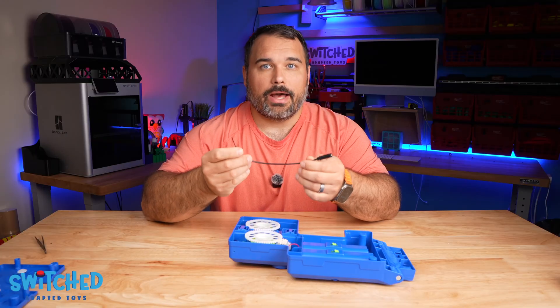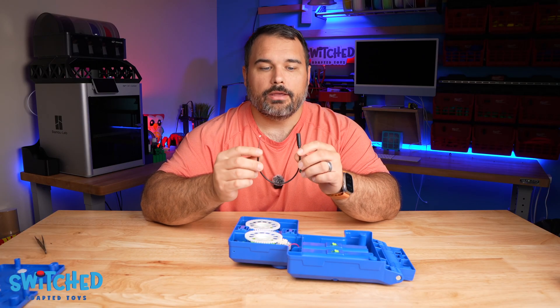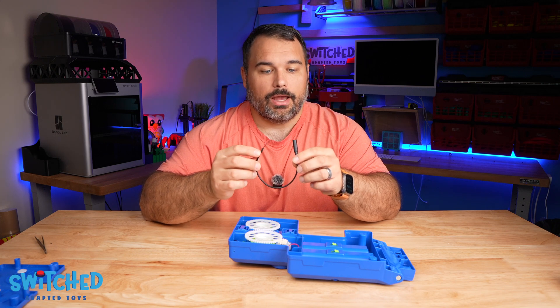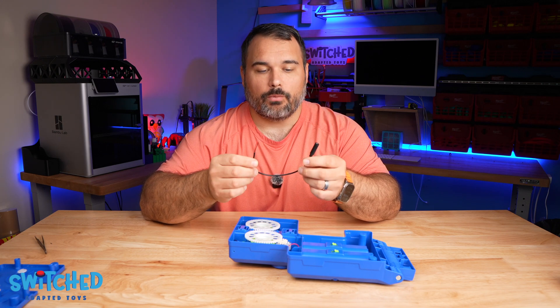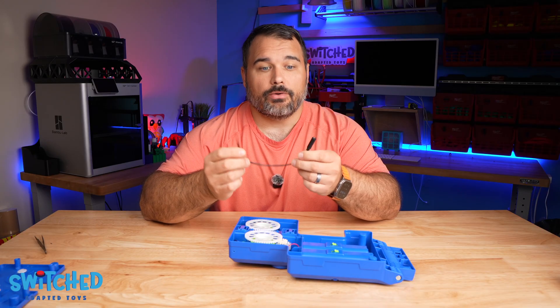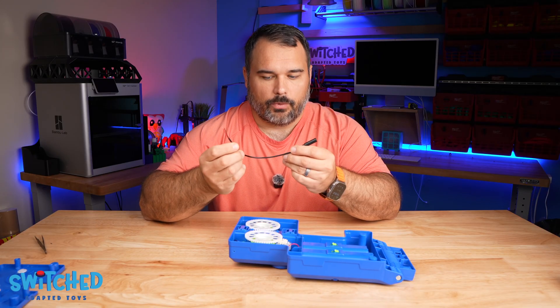I've got my mono 3.5 millimeter headphone jack. It's definitely worth finding mono cords — if you don't have any we do sell them on our website. Mono makes it so much easier than using a stereo headphone jack, so use a mono one.